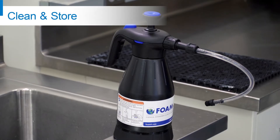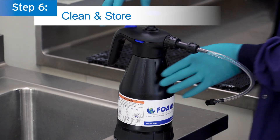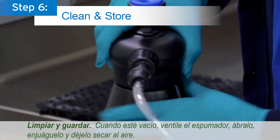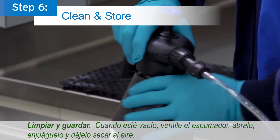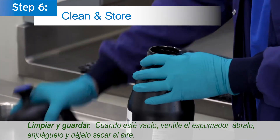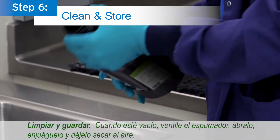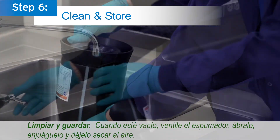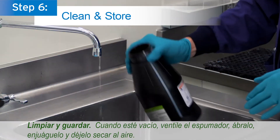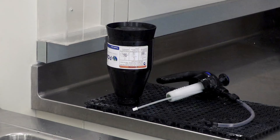Step 6: Clean and store. When empty, vent the foamer, open it, rinse it, and allow it to air dry.